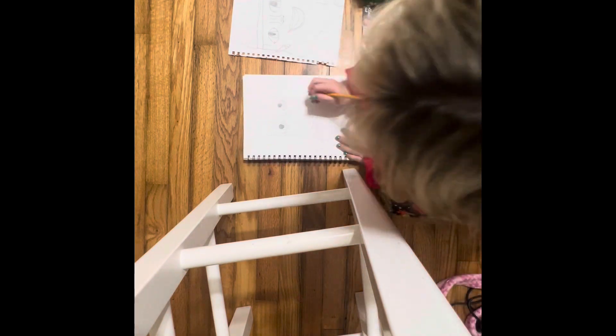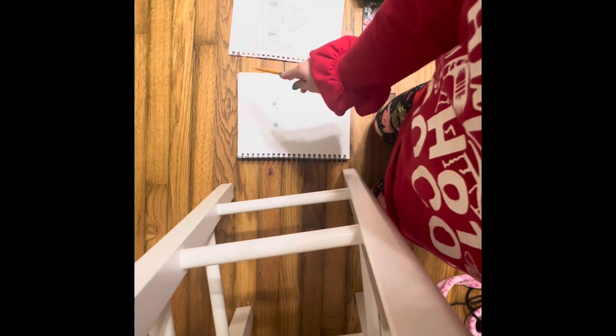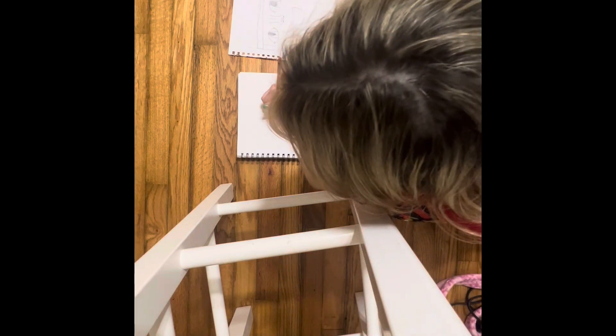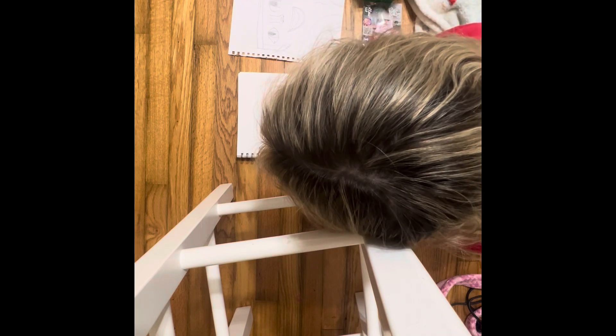I drew like the little eyes and I drew the nose. All the nose is, it's like a half circle and then two lines. Then I'm gonna draw like some highlights — y'all don't have to, but I am. At the bottom I'm just gonna make two little lines where I would like the nostrils to be, like that.